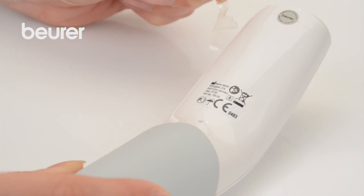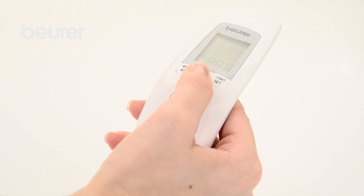Remove the battery insulation strip. The full screen view opens and you hear two short beeps.